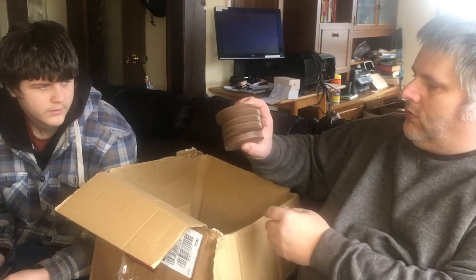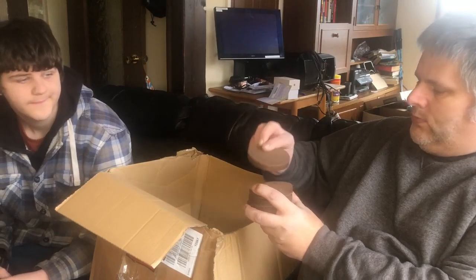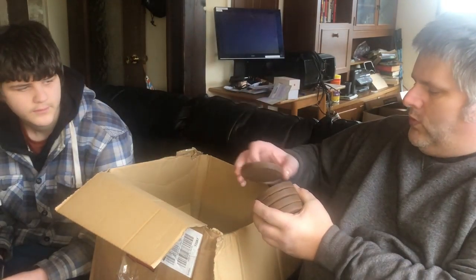We've then got five coco coir blocks. You put them in a bucket, add water and they expand. It doesn't actually say how much you'll get from one block, but they always come in handy.